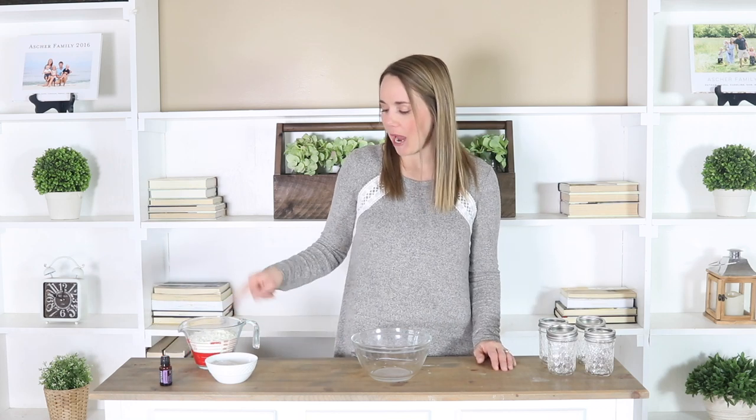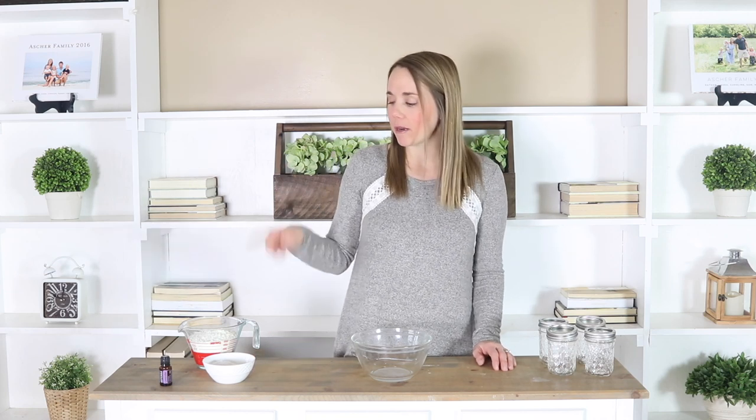So we're going to be using just powdered milk, some baking soda, you can also use Epsom salt if you want to — that's totally optional — and then I'm going to put in some lavender essential oil. This bath soak is really good for soothing the skin, it's good for skin irritations, and it's really good for relaxing and calming you. This would be a really good soak to do at nighttime, before bed, or just after a long, stressful day.